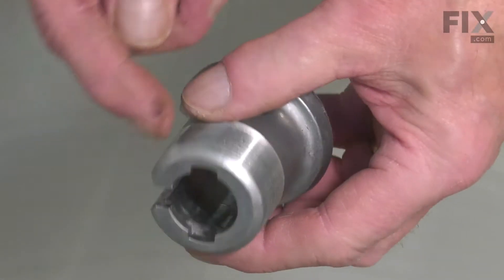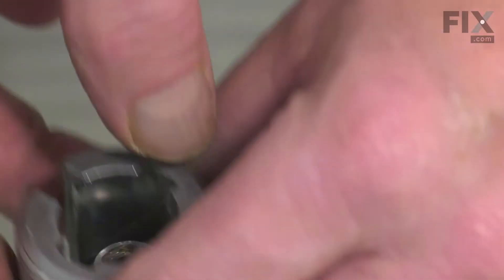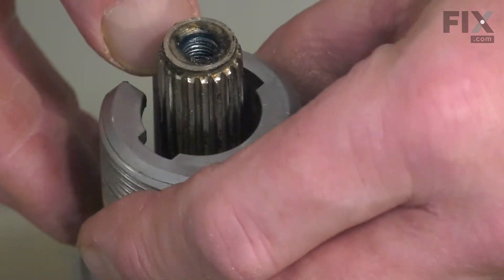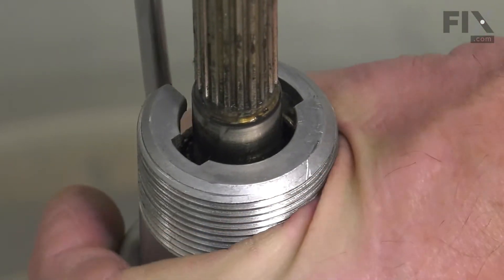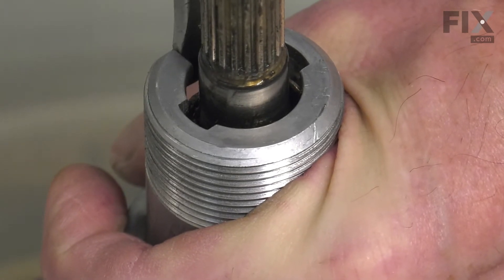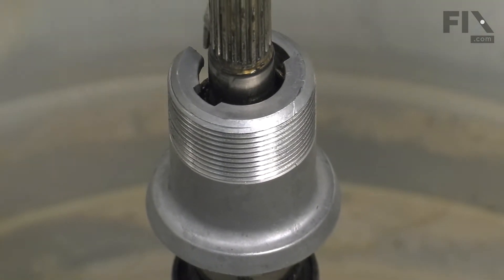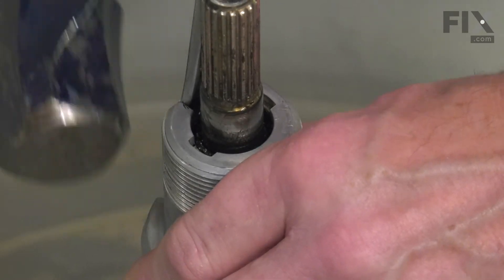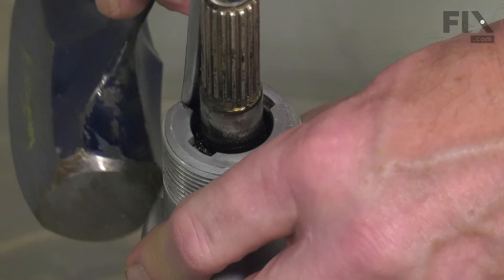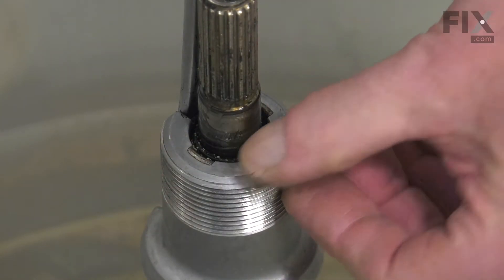Now, when installing the new drive block, we want to make sure that we line up those notches on the drive block with the little tabs on the drive tube coming off the transmission. The new one may feel fairly snug going on, so you may need to take a flat blade screwdriver and gently spread that gap apart enough to allow it to seat properly. Line up those notches. Make sure that that drive block sits right down so that those tabs are flush with the top of it.